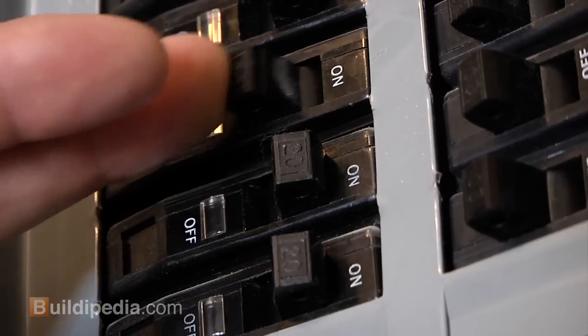Turn the power back on at the panel, and you're good to go. Wow, that makes a big difference in this room! I hope you found today's video enlightening. Check back often for more great DIY tips on the At-Home channel at Buildipedia.com.